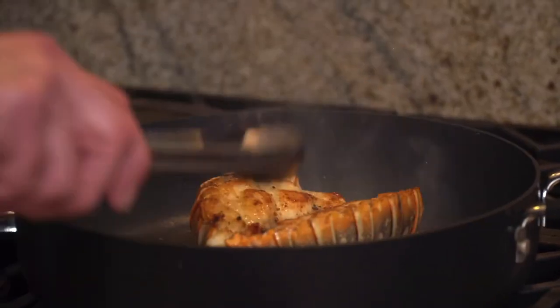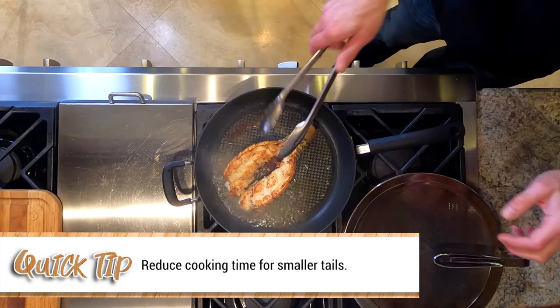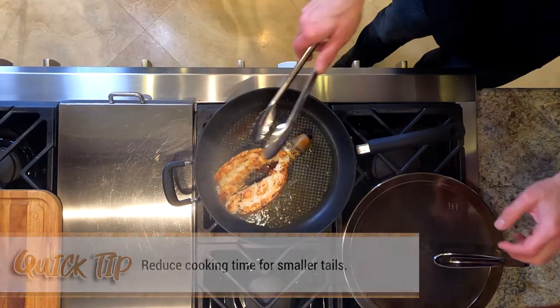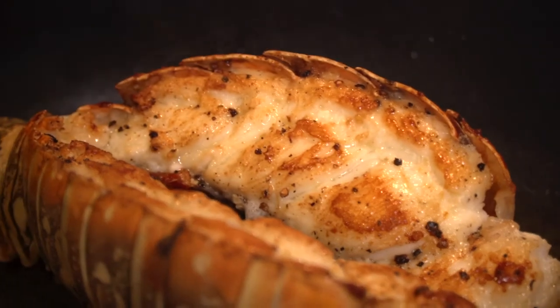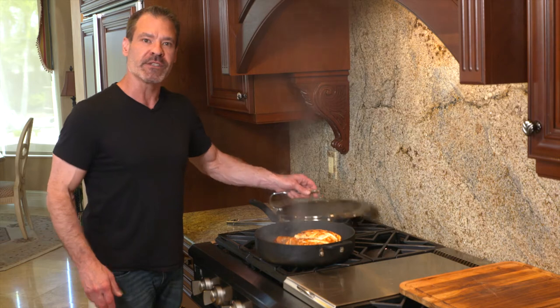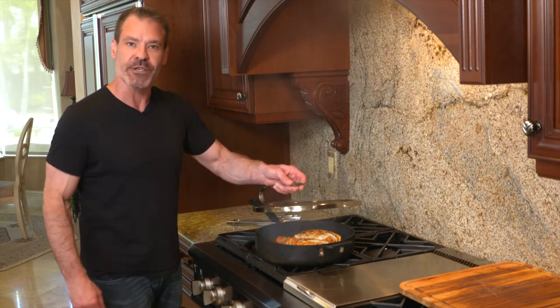Five and a half minutes in, we turn it, and then we cook it on the shell side. Wow, that looks amazing. Because this is an extra thick lobster tail, I'm going to let this sit for three or four minutes to ensure that it cooks all the way through with the shell side down.